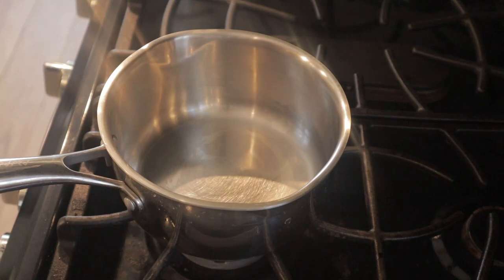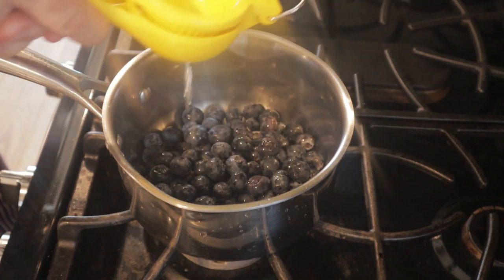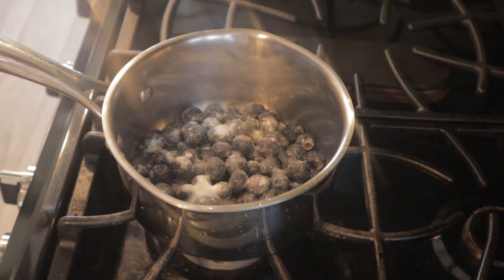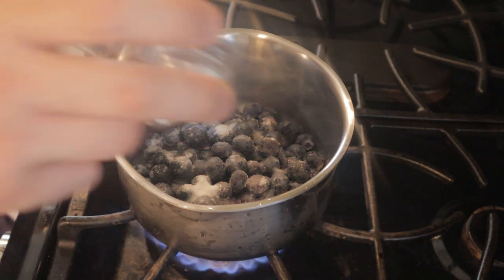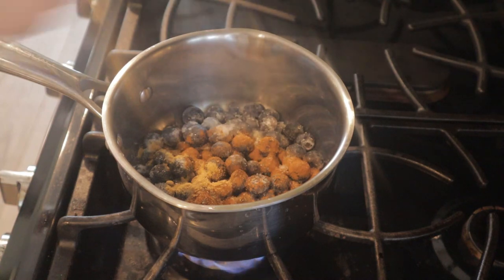Now we can make our spiced blueberry compote. Put in two cups of fresh blueberries, the juice of half a lemon, and three tablespoons of sugar. We don't want this overly sweet — we want this to be more spiced. So I have half a teaspoon of ground cinnamon, half a teaspoon of ground ginger, and about an eighth of a teaspoon of ground clove. You don't want to go crazy with the clove — it's very strong. Put this on medium heat, add our spices, and don't forget a pinch of salt to bring all the flavors out.